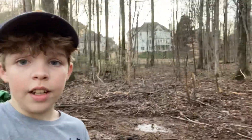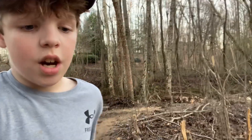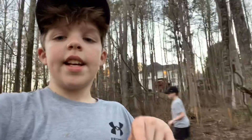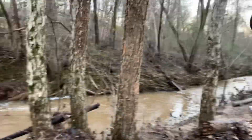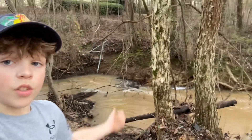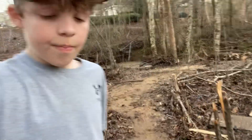Welcome back to another video. We are back at the land and this video is going to be about building a little pond. You can see this circle right here — that's where the pond is going to be. We're going to lay down a tarp so the water doesn't soak into the dirt, then stick it down with sticks. We'll go down to the creek, fill up the bucket with water, bring it back, and fill the pond.